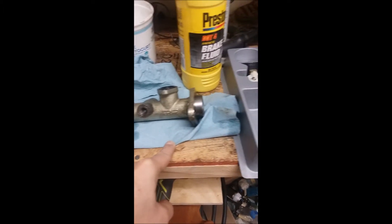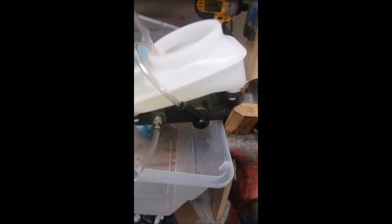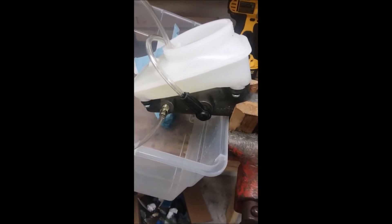So this is how I bench bleed. I do have a MightyVac and all that, and some folks say you don't have to bench bleed. But I've found it hard to get all the air out of the system without bench bleeding it. And this is the system I came up with.